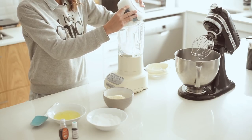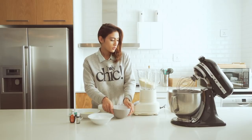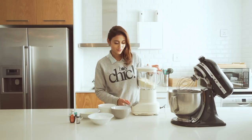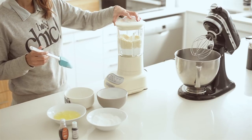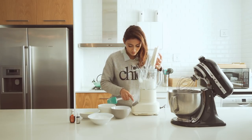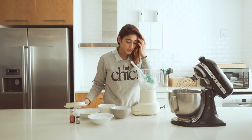Just put that in and blend it until everything is smooth. I would just blend it for a few minutes. The color will become a little bit more beige, a little bit lighter, and then you'll know it's done.